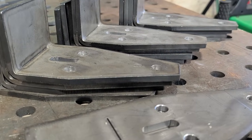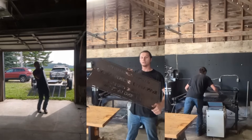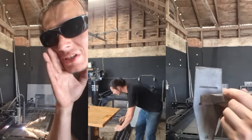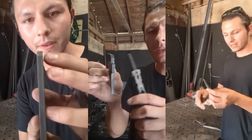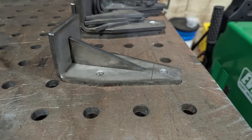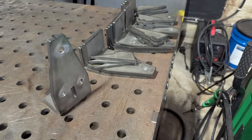Would I much rather have a brake press? Yes sir. But you don't always get what you want, so you make do with what you have. I think these parts turned out really well and the customer was happy that I saved them a bunch of time — and that's what really matters: customer satisfaction. Go ahead and give this technique a try for yourself and let me know down in the comments how it worked. Thanks for watching, see you next time.